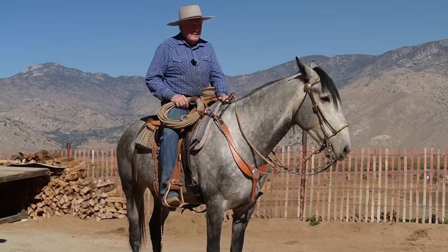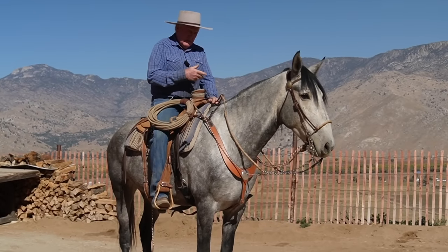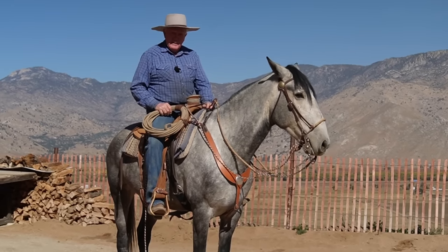He couldn't understand what was going on. So I rode home in the Bosalito. Then I stood on the ground and did it — I'd done that before. Now he's figured it out.